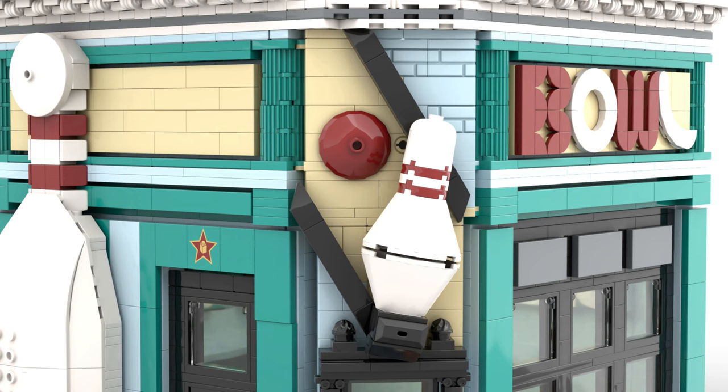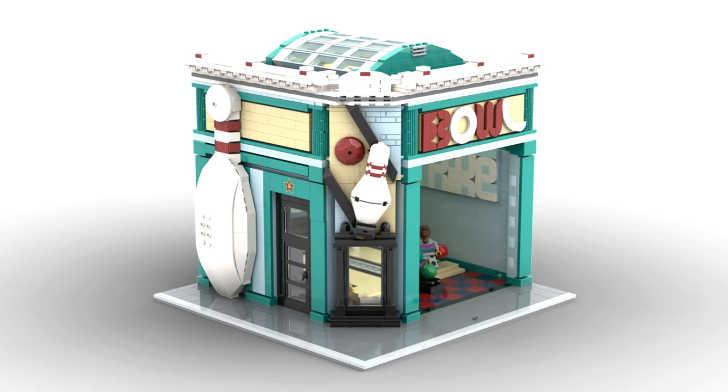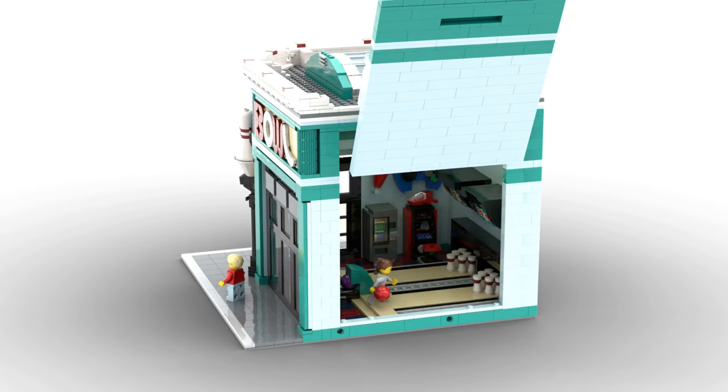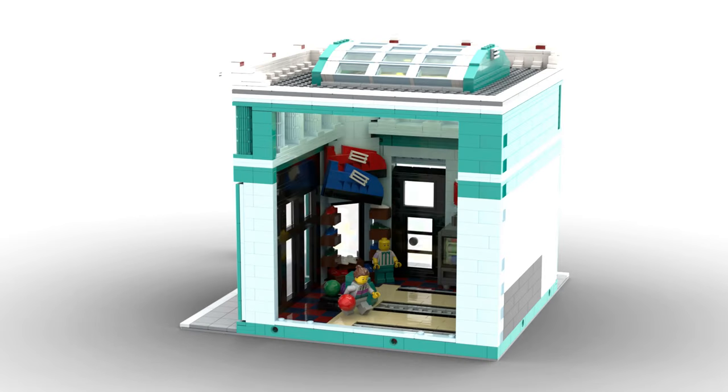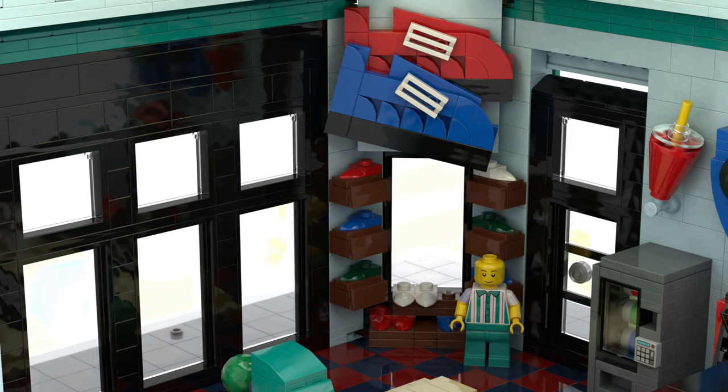By removing the front glass wall we can peer into the building, and we can do the same with another of the walls, allowing the alley to be fully accessible.